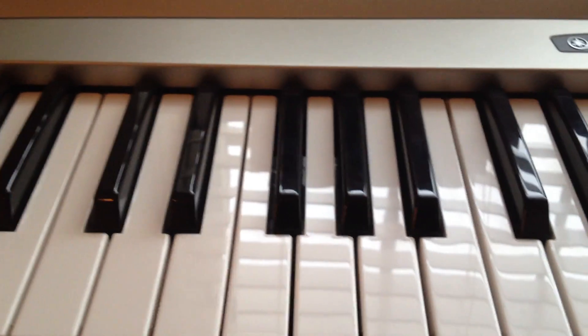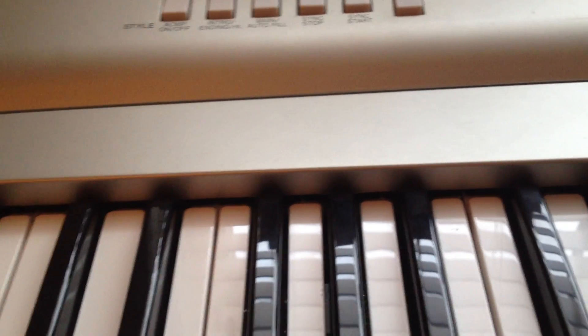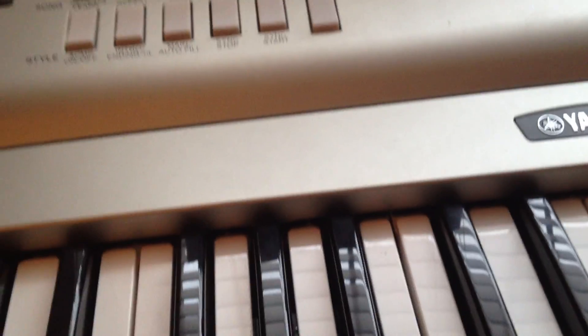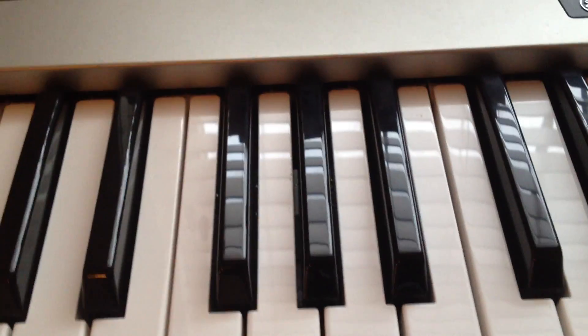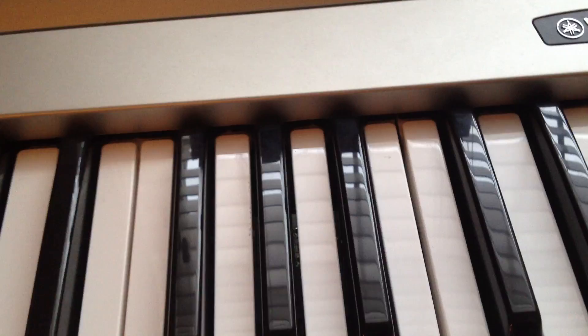Hey guys, it's Allie. I'm doing a special video. I've seen people saying they can do a piano tutorial on this song, but they're all covers — no one's even teaching you how to play it. So I thought I'd teach you the main chords for the beginning of Super Love by Shane Dawson. I thought it'd be kind of helpful.